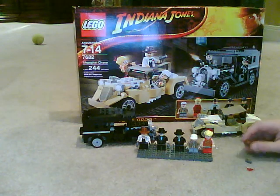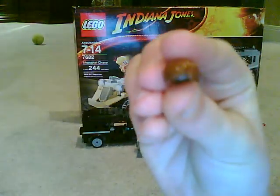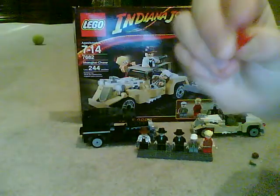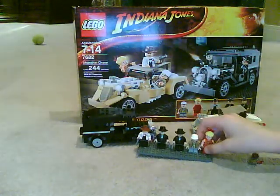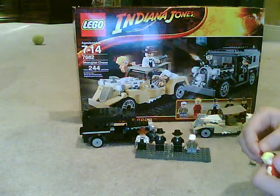The extra pieces you get are Indiana Jones' wig — it's brown — you get an extra handgun, and you get an extra crown, which I think is pretty pointless because you don't see a lot of hair pieces with holes in the middle.